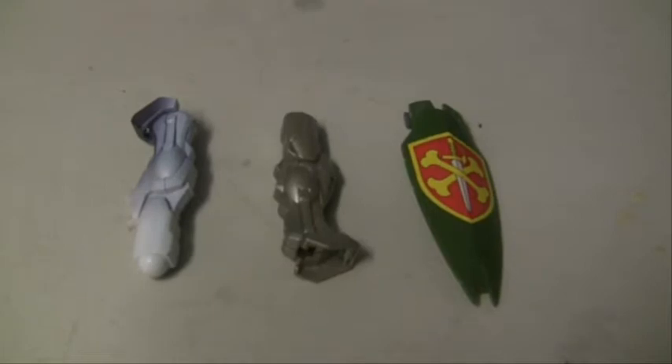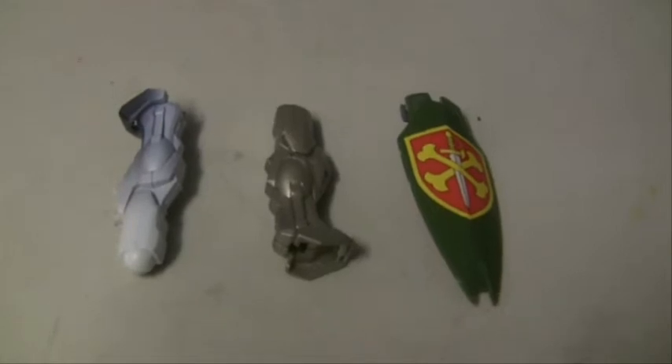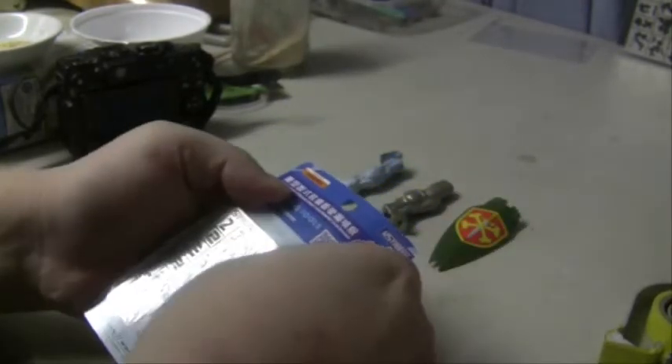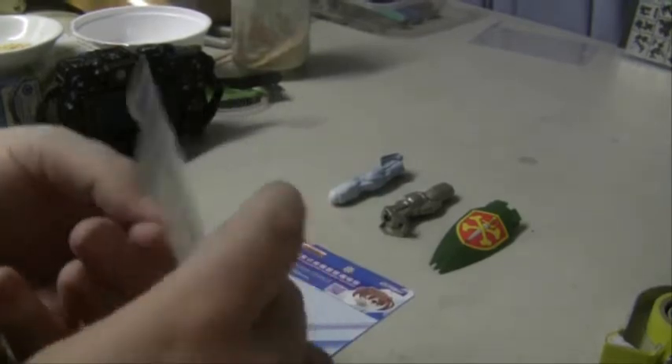So we've got a few parts that I've pulled out of the bits box. We're going to put a letter and some digital camouflage on the two legs, and multiple layers of digital camouflage on the shield. You have to be a bit careful — it is a very thin metal and it's taped on in the plastic.